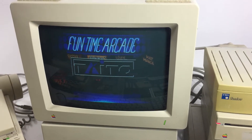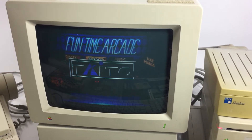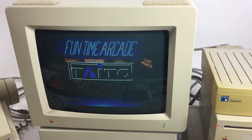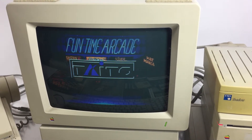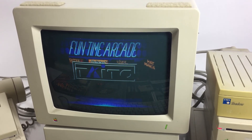There's all kinds of word processing and some other cool things included in all these discs here. We'll take a little break while it loads.